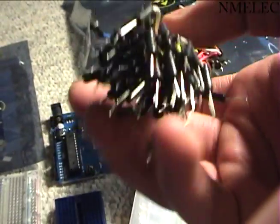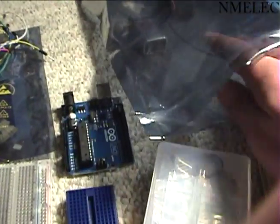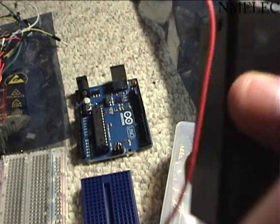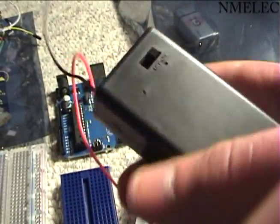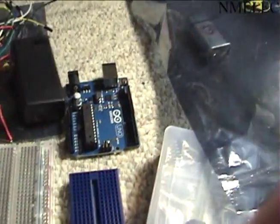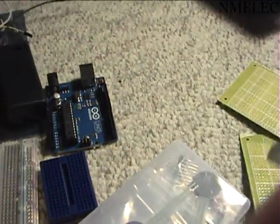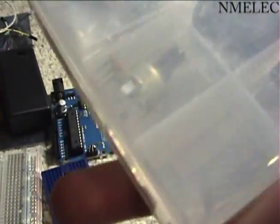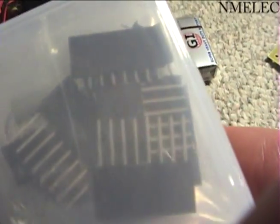We have all of these jumpers — these are great. And we have a 9 volt battery pack, I think, an on-off switch, and a 9 volt battery. And then here we have also a bunch of headers and some heat shrink right there.